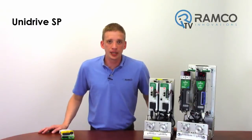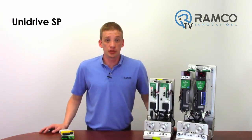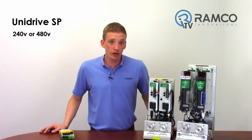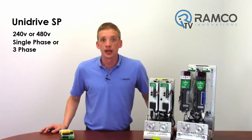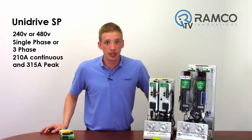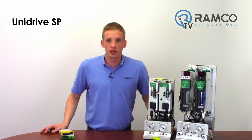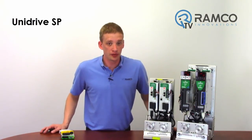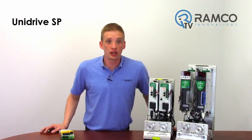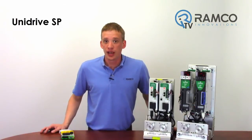The Unidrive SP is inherently a VFD, but with the addition of a solution module it becomes a servo drive. These drives are rated 240V or 480V AC, single phase or three phase, and go all the way up to 210A continuous and 315A peak. I typically use these drives for larger applications when the servo exceeds the current requirements of the Digitex. The Unidrive SP offers a lot of the same features the Digitex does, including safe torque off and solution modules.